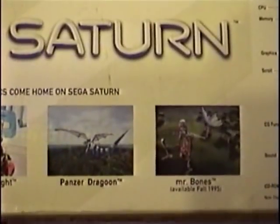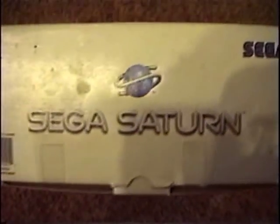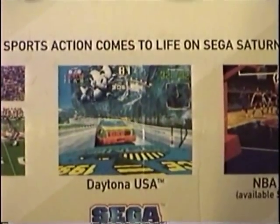Continuing along, it has pictures for Clockwork Knight, Panzer Dragoon, and Mr. Bones — again, available in the Fall of 95. Then you've got your specs listing here; you can look that up on Wikipedia. Here's the side of the box — nothing too important there. On the top of the box we've got more games. It reads: 'Real sports action comes to life on the Sega Saturn.' NHL All-Star Hockey, NFL 96 — available in Fall of 95 — Daytona USA, awesome game, NBA Action available in Summer of 95, and Pebble Beach Golf Links.